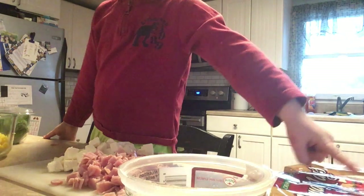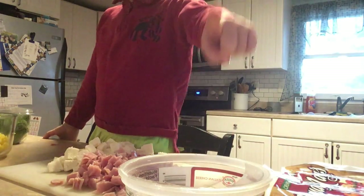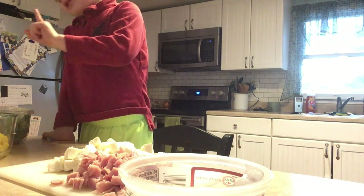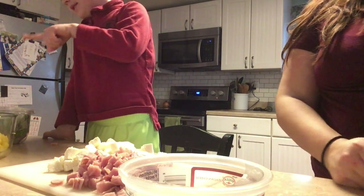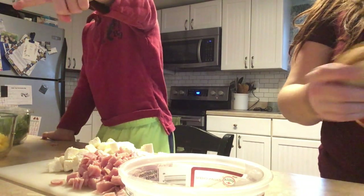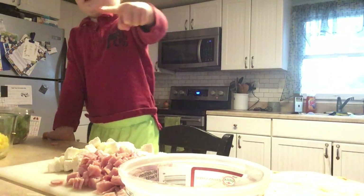We have bread for pizza, peas for pizza, green for pizza, dad for pizza, fruit for pizza, leaf for pizza — leaves inside of a bowl and inside of salsa.